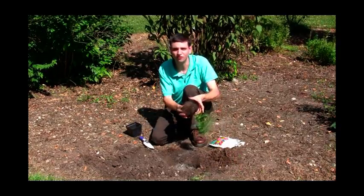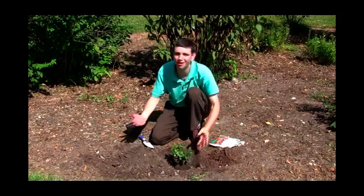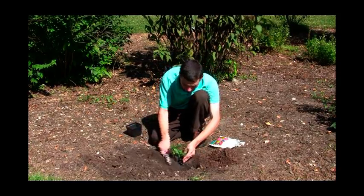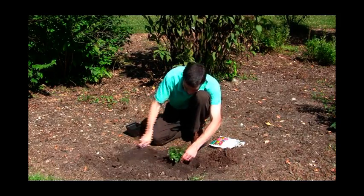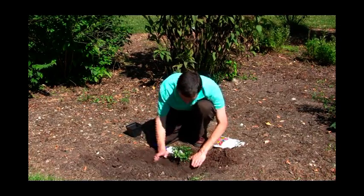Now take your plant with the fluffed roots, stick it in the hole, and from here on out it is simple. Just backfill your hole with your garden soil. This is also a good time to put in some of that good organic matter if you have some. Tamp it down a little bit — not too much, just enough.